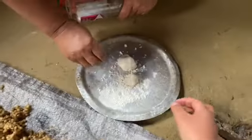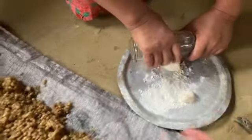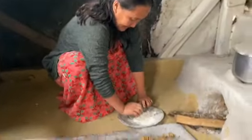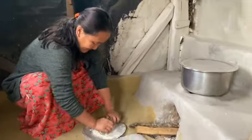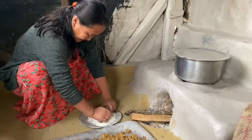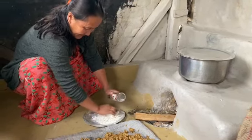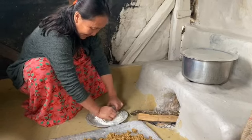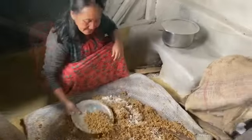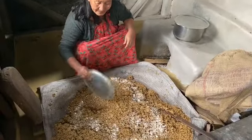This is the main ingredient. My mom will know the quantity, so she will put this wheat with marcha. Marcha is the yeast which we use to make this — it is used for the fermentation process.